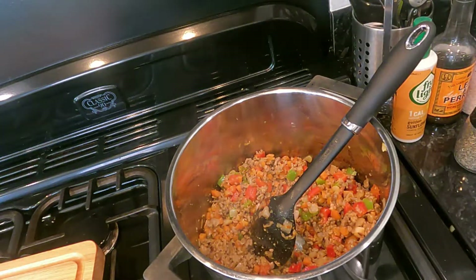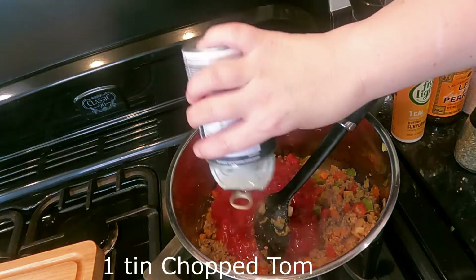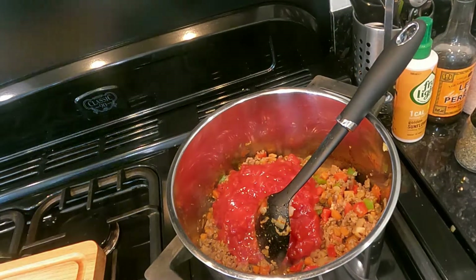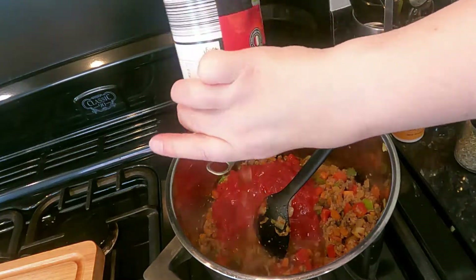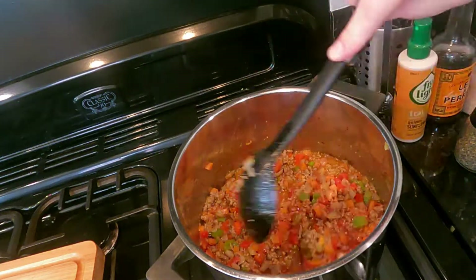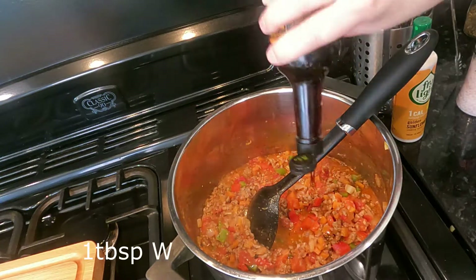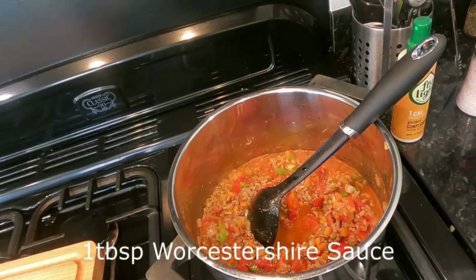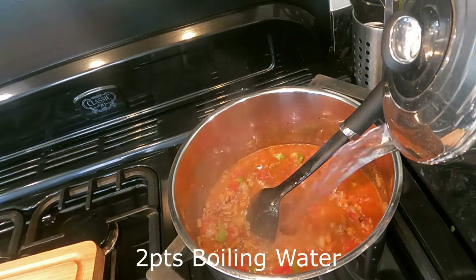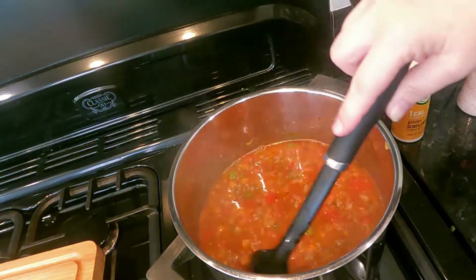Now we add chopped tomatoes. There's still quite a bit left in the tin, so half-fill it with warm water, tip it out, and you'll get everything out of the tin. Leave it for about five to ten minutes to let all those flavors come together. Then add a tablespoon of Worcester sauce and about two pints of boiling water. Stir it in and now we add the pasta.